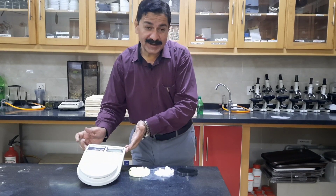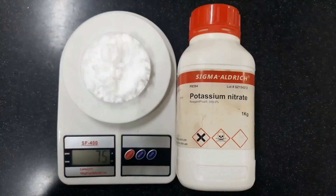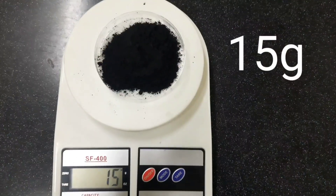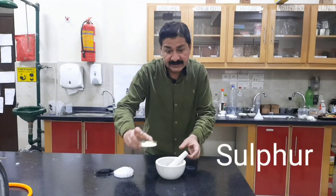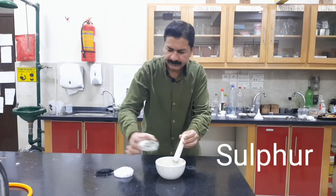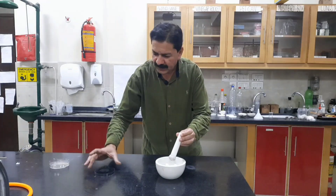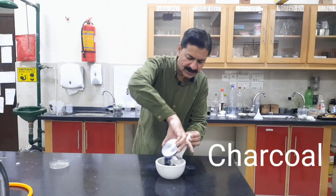Now I will use the weighing machine. Number one: sulfur. Number two: potassium nitrate. And number three: charcoal.